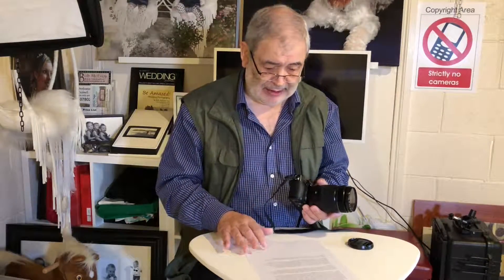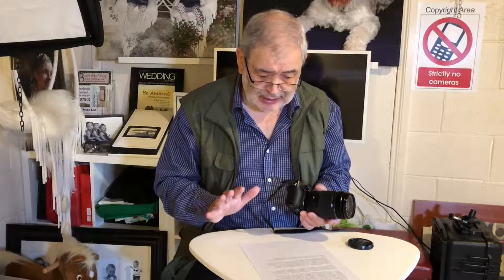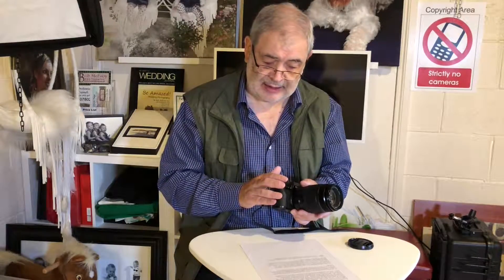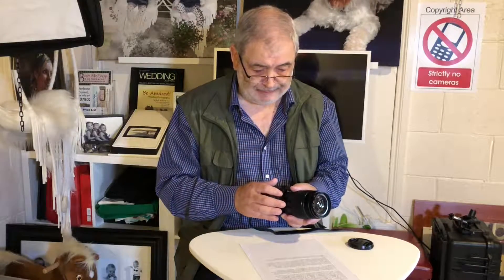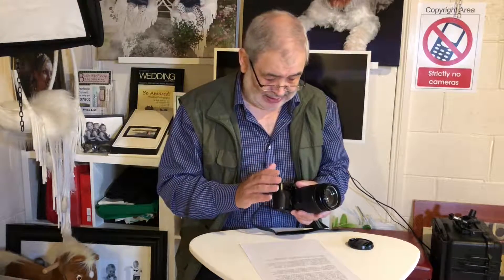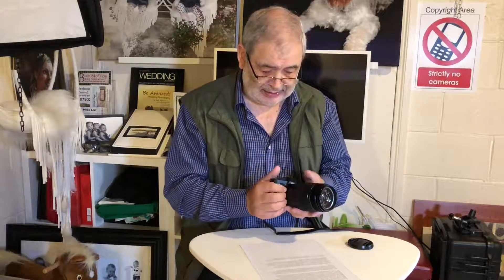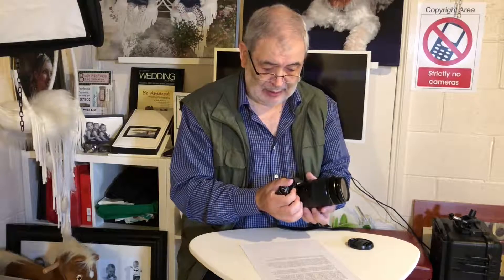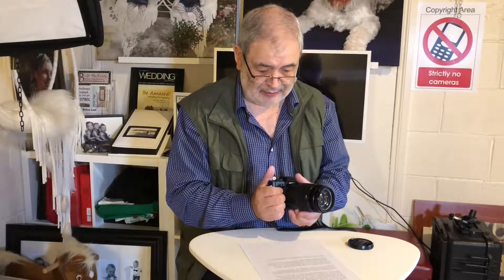I've been using Fuji's X-series cameras for a couple of years now. I absolutely love them, they're great cameras. What I especially like is that they are modeled along the lines of the old film SLR cameras, so they look and feel and handle just like a traditional camera. For someone of my age group who learned the craft of photography on a Nikon FM2 — a fully manual camera — I absolutely love the fact that the aperture control on this camera is on the lens, when on most digital cameras it's in the body. That really suits me very well indeed.